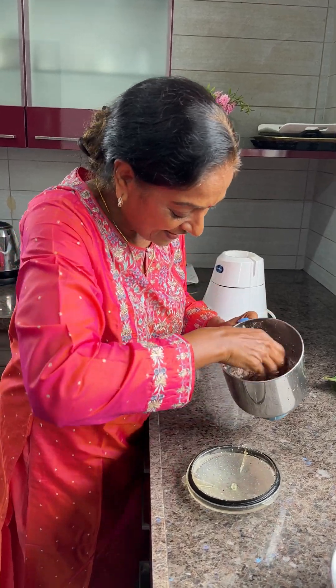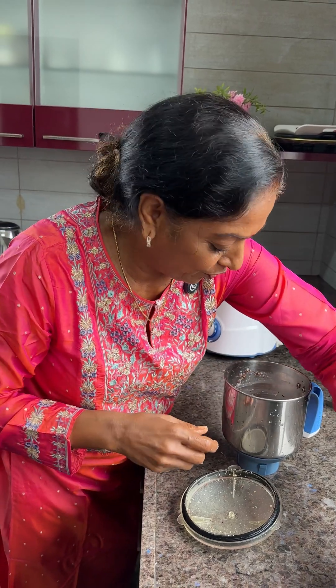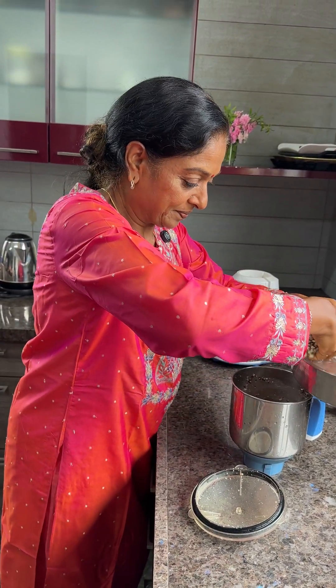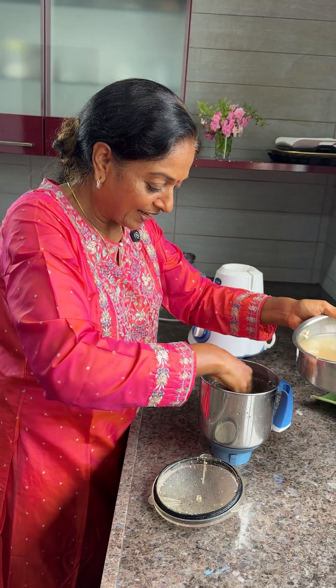See how nicely it's coming! Grind it well, and add whatever leftover water remains. I always use rock salt — be very careful, rock salt is very strong.